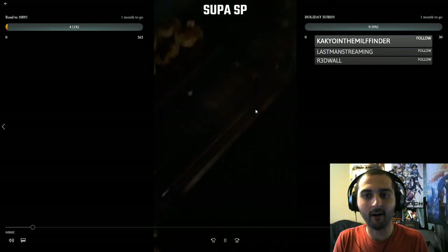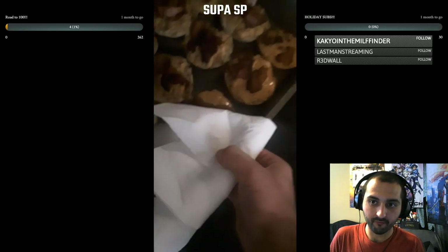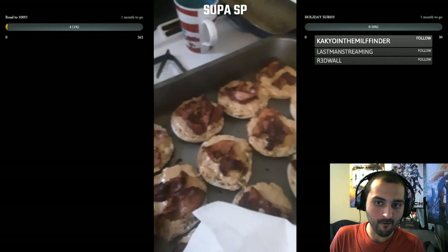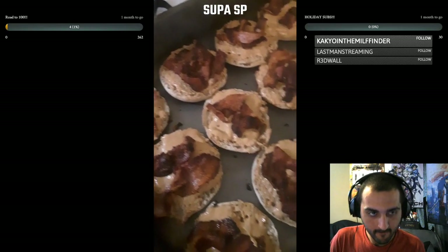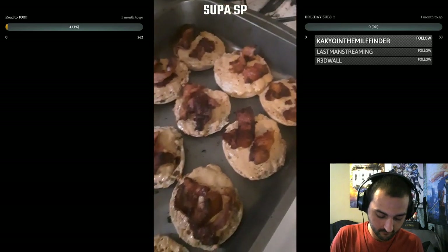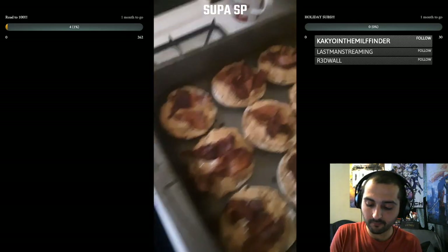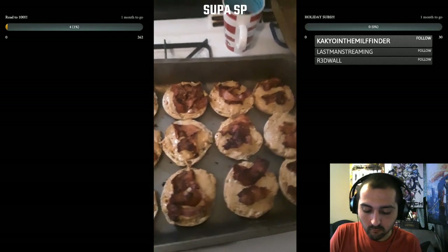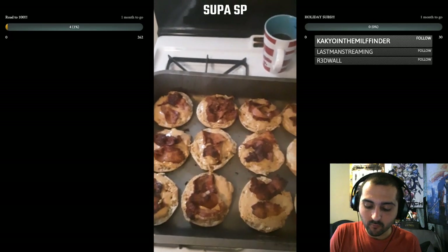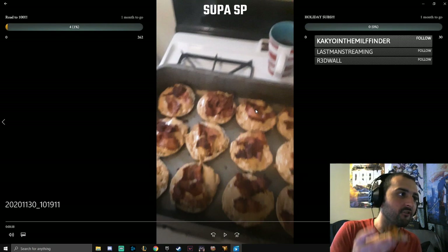Let's pull these bad boys out. I need an oven mitt. I've got no light in here. Hot, hot, hot! All these look amazing. All the peanut butter is melted. All the bacon. Get ready to dive into these. Breakfast is served. I can't wait to eat these on stream with you guys, play some more League of Legends and have some fun. They came out delicious.